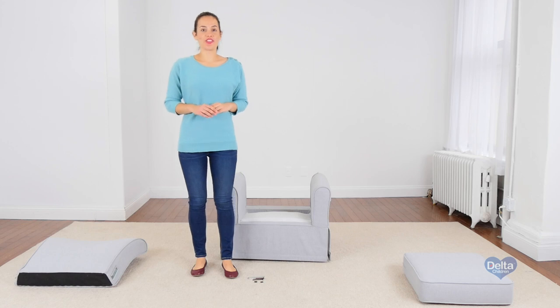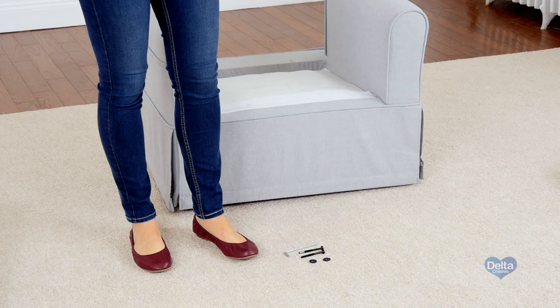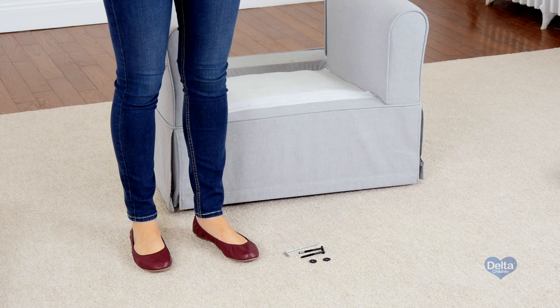First we're going to attach the back to the base of the seat, and for this we will need two 60 millimeter bolts, two washers, and the provided Allen wrench.